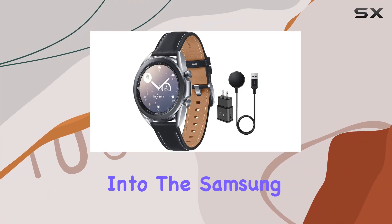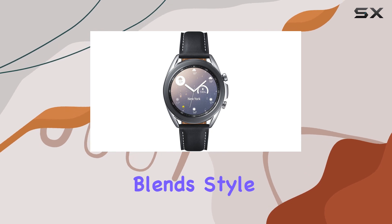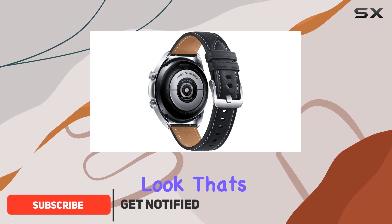Today, we dive into the Samsung Galaxy Watch 3, a sleek and modern smartwatch that seamlessly blends style with functionality. The stainless steel design, particularly in Mystic Silver, gives it a premium look that's bound to catch your eye.